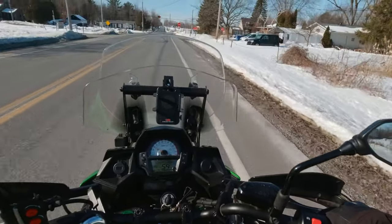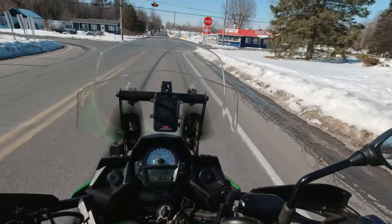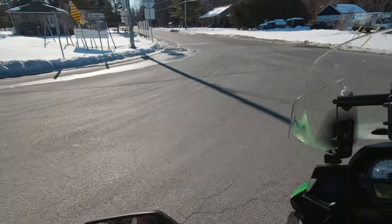The Rostra Cruise Control — it was made for cars, but seems to work perfectly fine on the motorcycle.